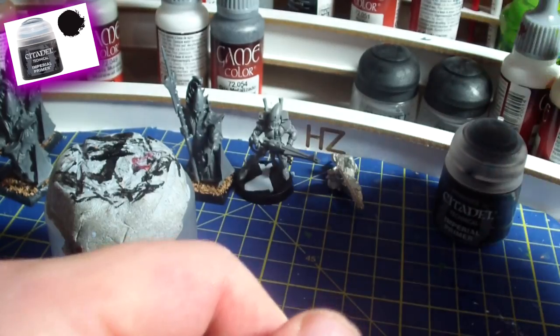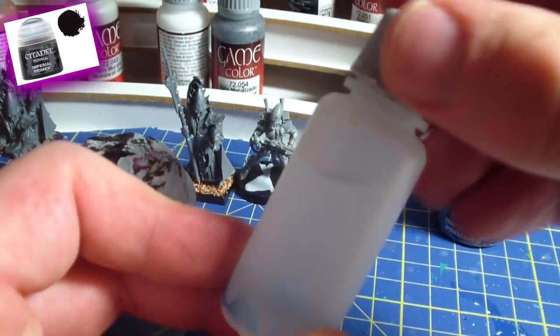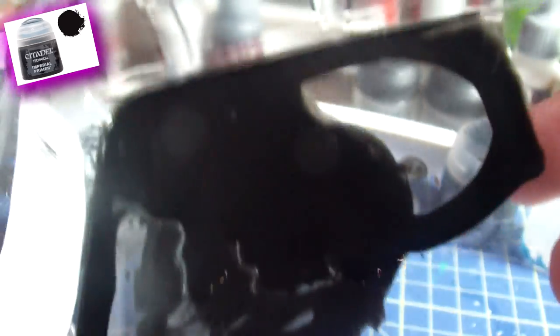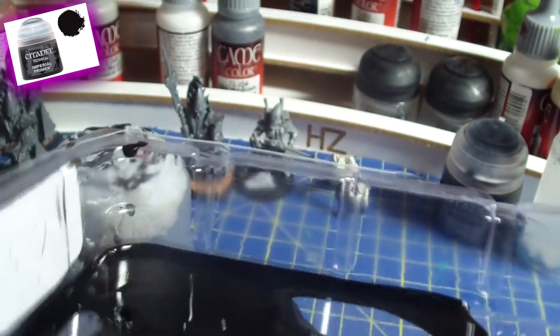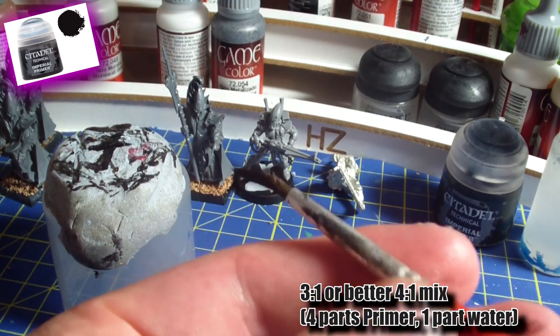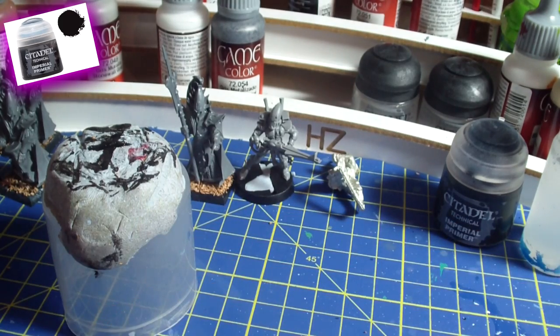You have the Imperial Primer and you need a little bit of water to thin it down. Those are the two things you need, plus a little container to put it in. I'll show you the viscosity — see how liquid it is. It can run around in your container; it doesn't have to be super thick, but you should not overdo it. I recommend a three-to-one ratio: three parts primer, one part water. Then use an old brush, a big old brush that you don't really care about.